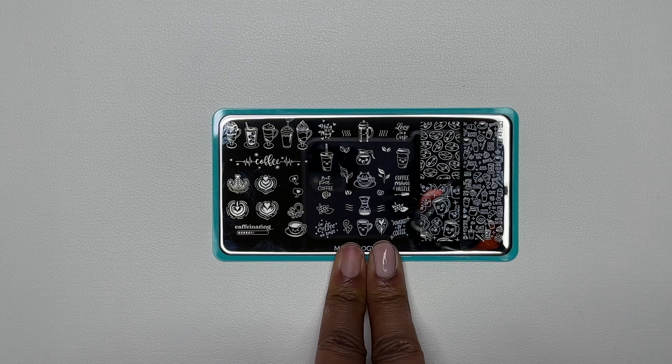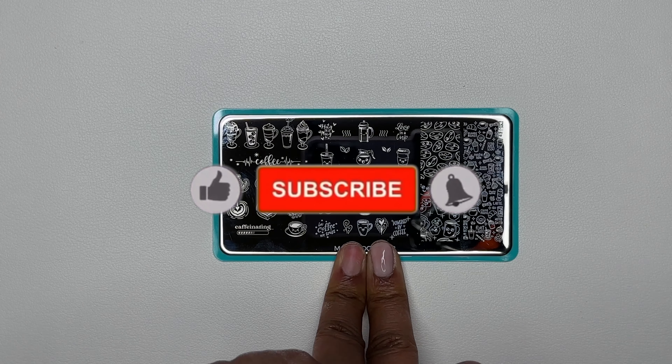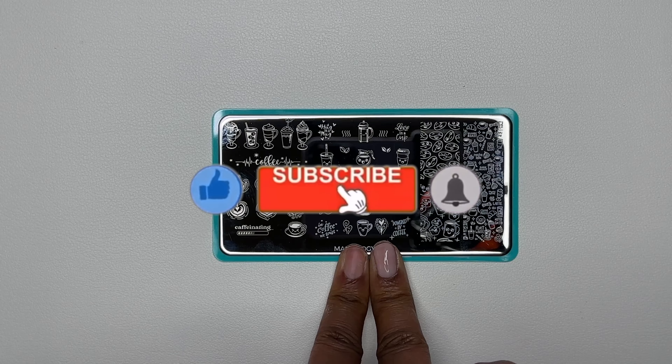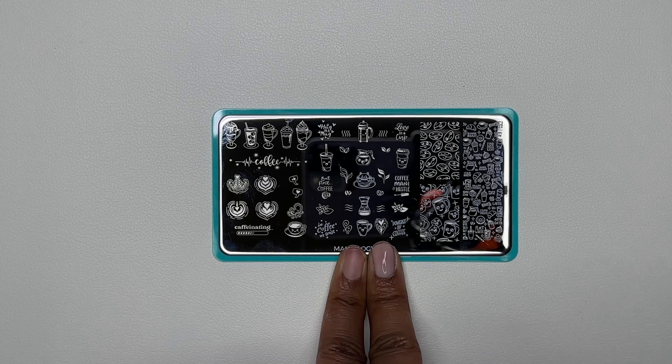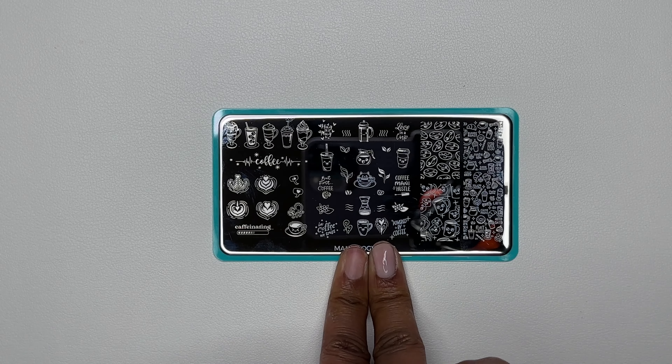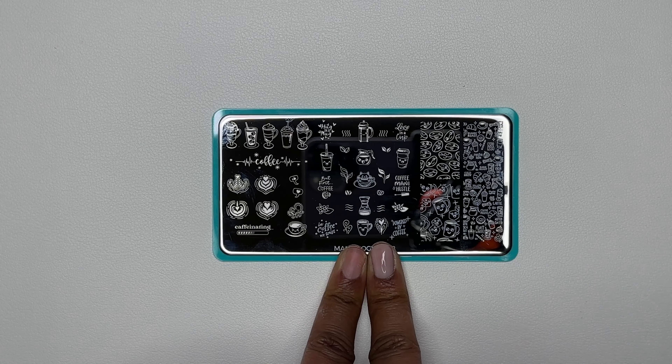Welcome back to my channel, and welcome if you're new! Don't forget to hit that like and subscribe button, and don't forget to hit that notification bell so you know when I upload a new video.